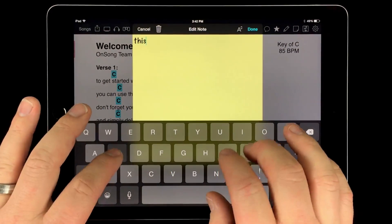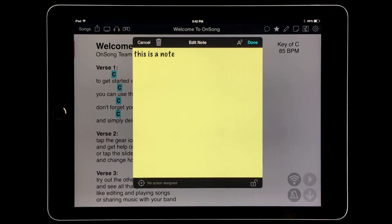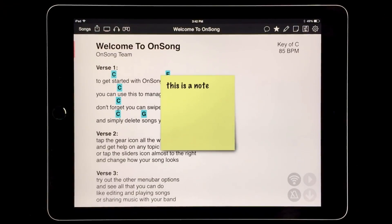This adds one to our page and the note editor screen appears. Here we can tap and type in our note and then tap done. It's that easy to add a note.